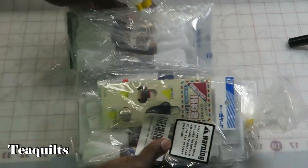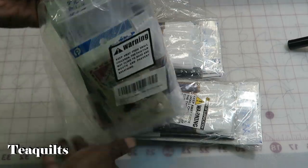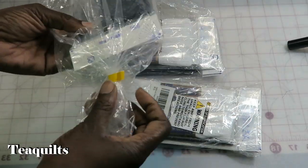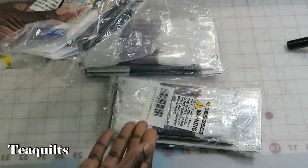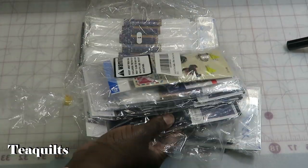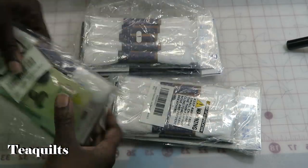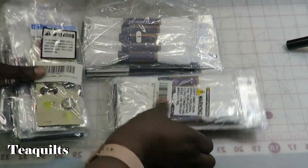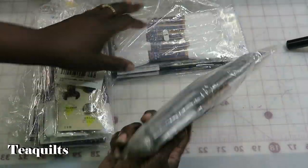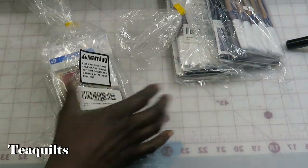I actually purchased three separate kits from Amazon and they came in these bags. I'm glad that they were bagged so that when they were pulling them for mailing they wouldn't mess up and leave something out. As you can see on this package I have some other things included, whereas these other packages are just kits and threads. So let's open this first one up.